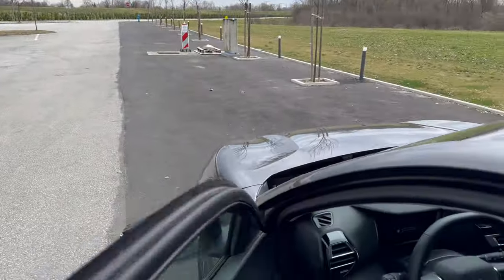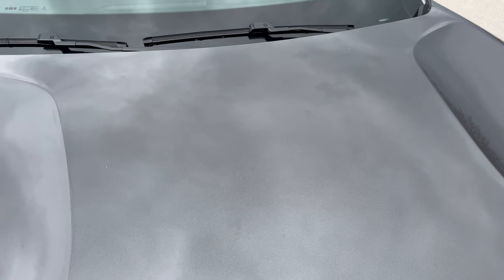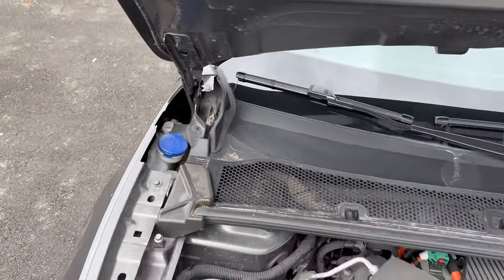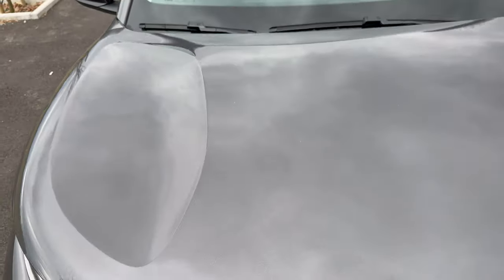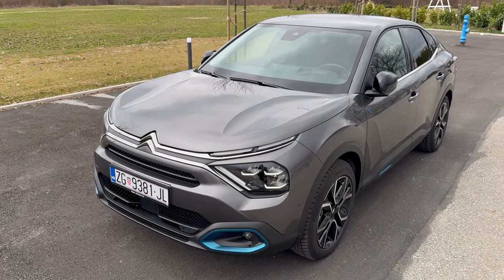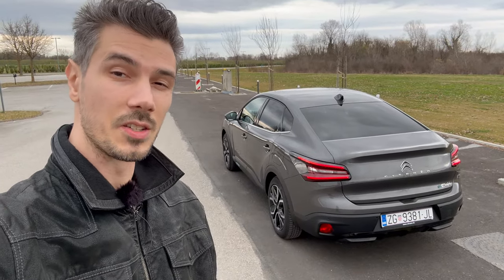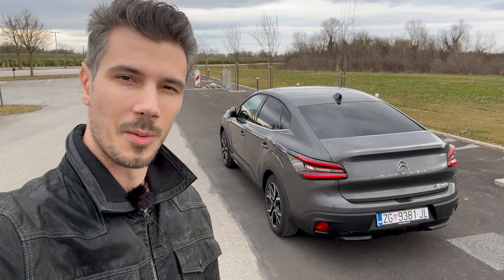Now let's show you the front bonnet — there's no front storage space, but a lot of people don't use a frunk if it's not big enough so there's arguably no point if the electric motor is in the front. Your washer fluid reservoir is marked in blue, and this is the electric motor. You need to use the little prop if you want to keep it open. That's it — that was the new EC4X. It's a lovely drive; check out the night review to see more. Everyone, thanks for watching to the end — if you liked this, give it a like, comment below how you like the new EC4X, subscribe and click the bell to get notified. Stay safe until next time, bye!